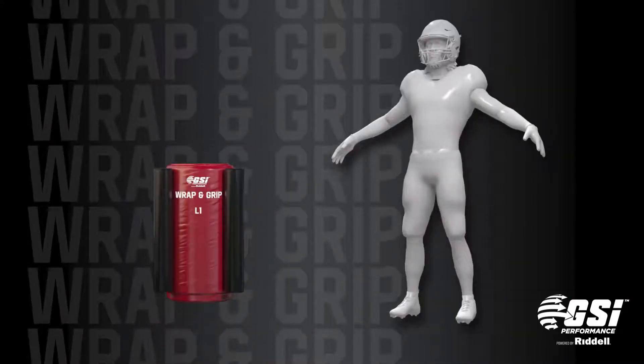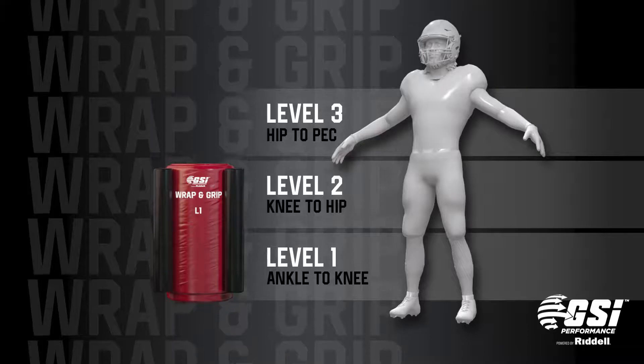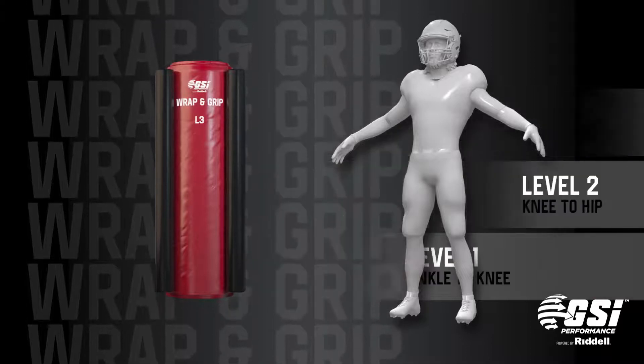Wrap and grip bags are specifically sized and weighted to help players complete accurate and effective tackles. The specific height of each bag — level 1, level 2, or level 3 — will ensure players initiate contact at the proper tackle level.